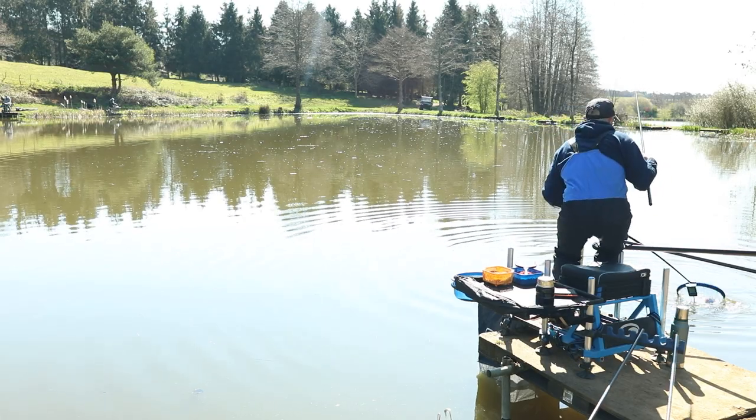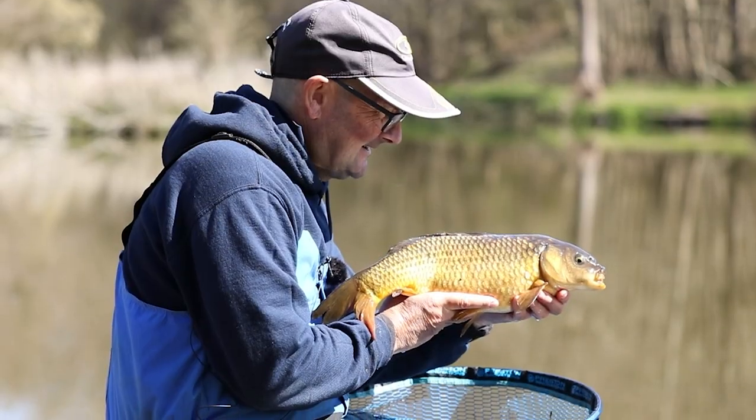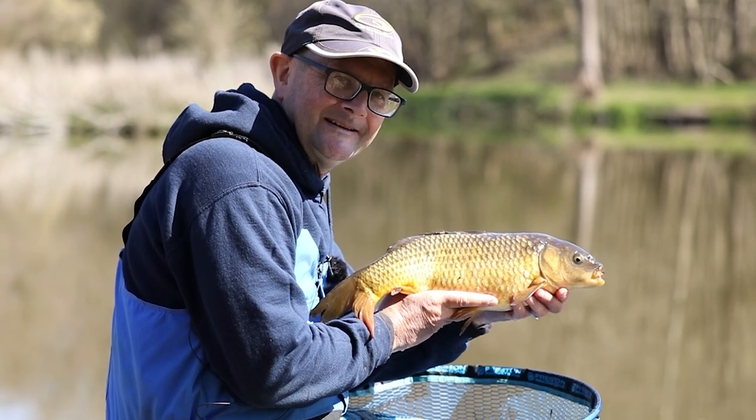That actually won the lake. I caught a few carp as well a bit later on, so hopefully we'll have a really nice day. There's bream and skimmers in all the lakes here at Alders, and especially in the winter when it goes a bit colder, they're fish that definitely are worth targeting.